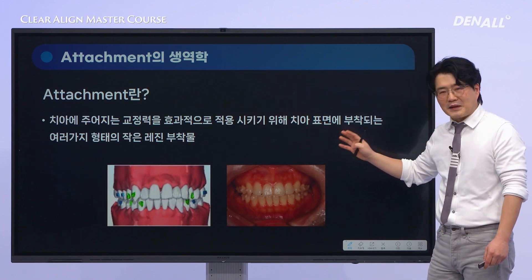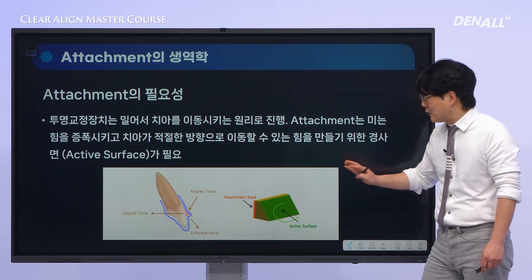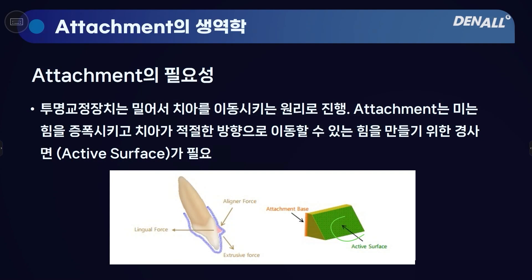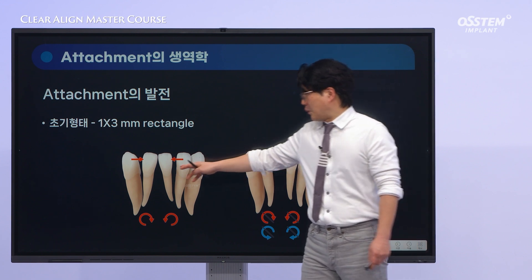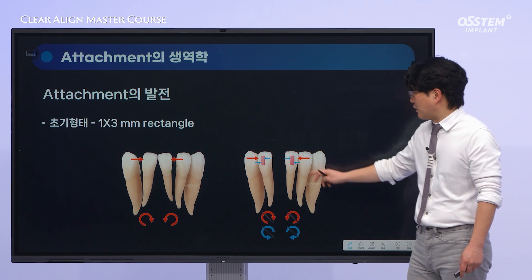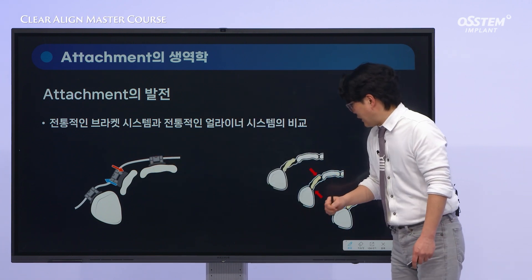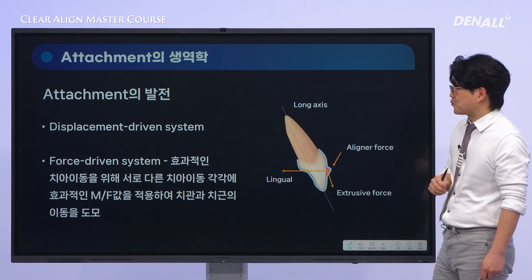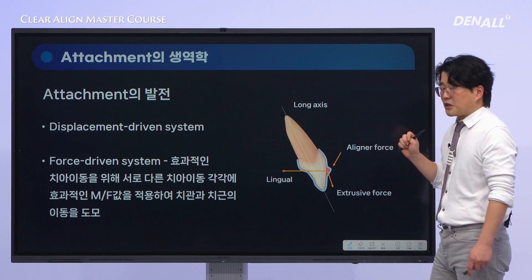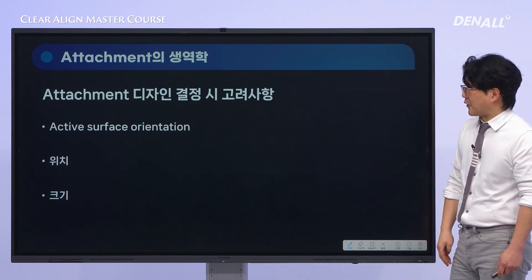To prevent undesirable tooth movements and achieve more effective movements, attachments were introduced. By increasing the active surface — the area where orthodontic forces are applied — we can effectively control the direction of tooth movements. That's why attachments have become essential in overcoming the limitations of clear aligner treatments and achieving desirable tooth movements. In the early stages, attachments were placed on tilted teeth to generate moments to shift the teeth. Traditional bracket systems rely on both pulling and pushing forces to move teeth, while clear aligner systems use a different force-driven system, enabling more effective tooth movements by applying greater forces where necessary and lighter forces where less movement is required.